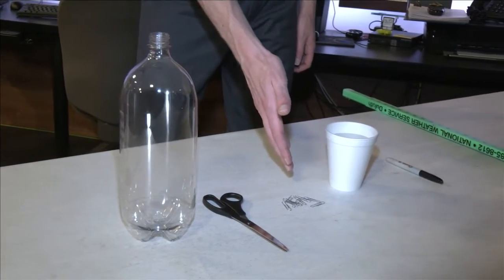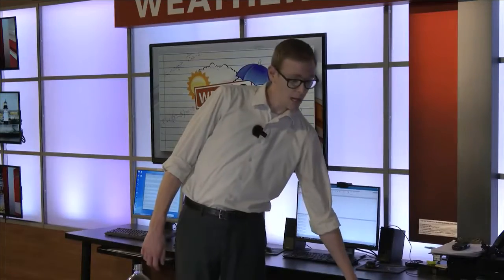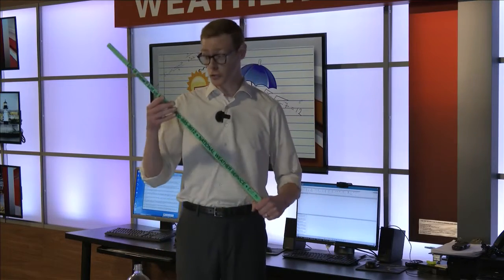All we need for supplies is a two-liter bottle, scissors, a couple of paperclips, a cup of water, a marker, and a ruler. I'm using the yardstick that we use to measure snow at the station.